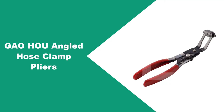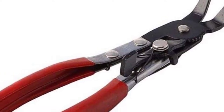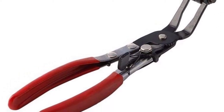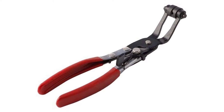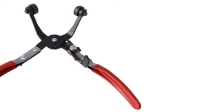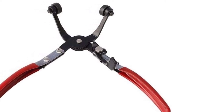At number two: the Gaohou angled hose clamp pliers. It is widespread for car repairers to deal with hoses and constant tension clamps, making it better to own high-quality angled hose clamp pliers from Gaohou. Available at a very affordable rate, this simple tool has a standard straight design with a head angle of about 45 degrees, making it suitable for removing clamps on fuel lines and engine cooling lines. The innovatively designed pliers also feature rotatable jaws.